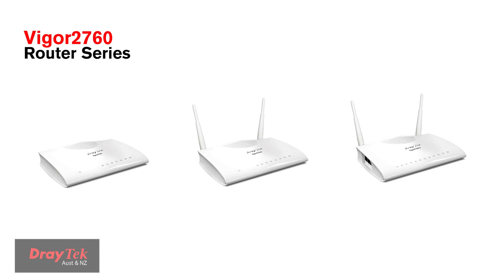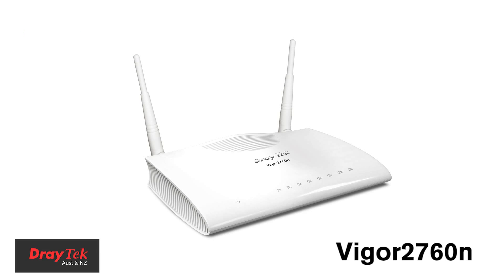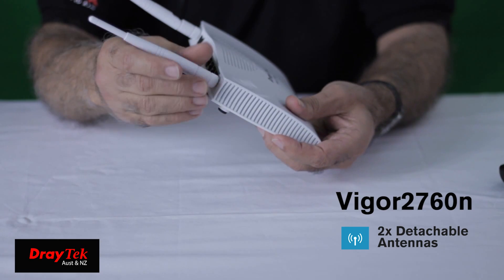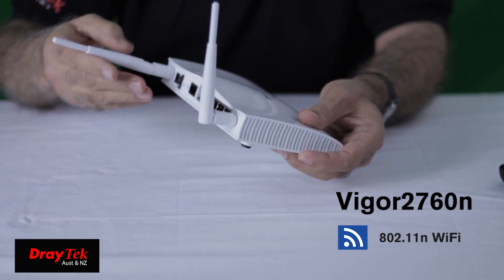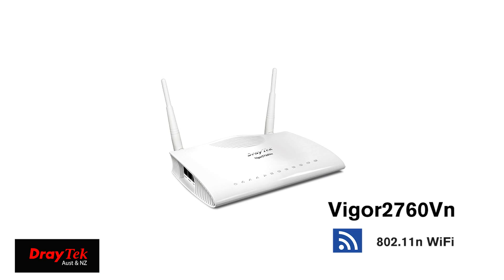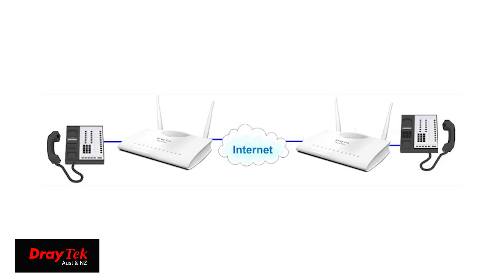The Vigor2760 router series is available in three versions: the base model Vigor2760, the WiFi model Vigor2760N, and the VoIP and WiFi model Vigor2760VN. The Vigor2760N has a built-in wireless access point with two detachable external antennas, providing 802.11n WiFi with a throughput of 300Mbps. The Vigor2760VN includes both the built-in wireless access point and voice over IP circuitry, with all standard PBX functions found in Draytek VoIP routers.